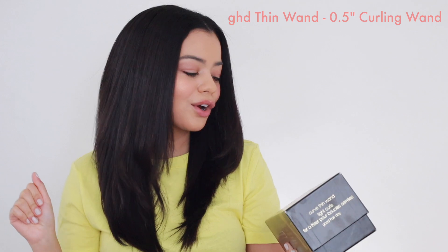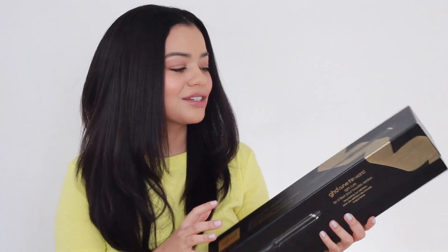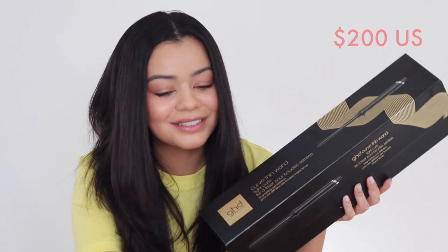This is the small curve thin wand for tight curls. It's a half-inch wand, so you are going to get very tight curls. I actually purchased this myself and it cost me $200, so it is a little bit pricey. It is GHD.